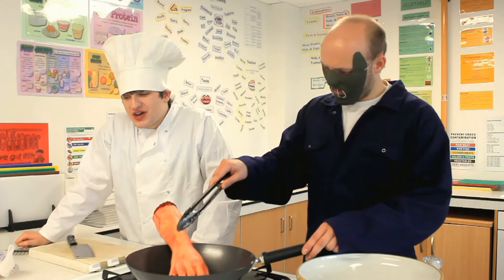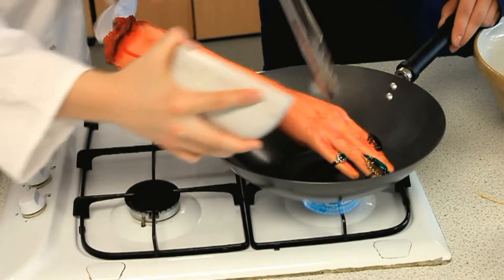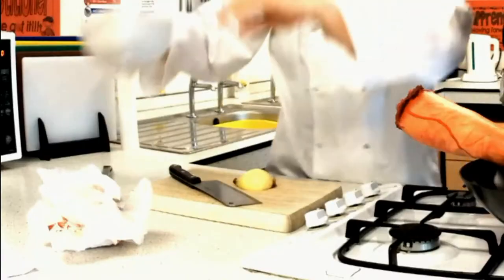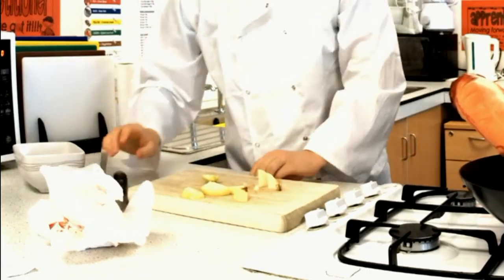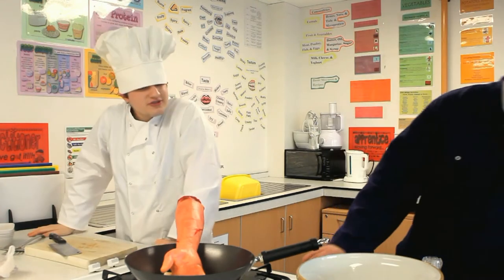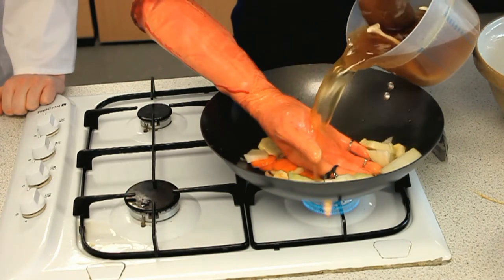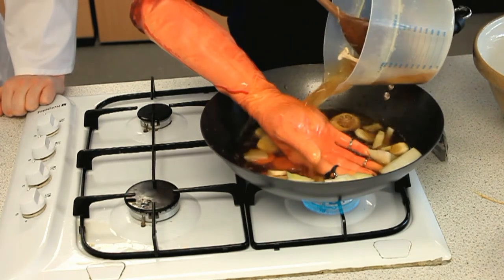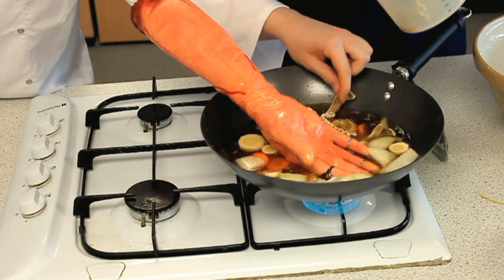I wish it were silent. Right, then. Let's get some veg. Now, this shouldn't take long. What is this stock made from? Oh, any old carcass you can find lying around. There we go.